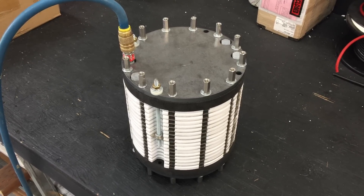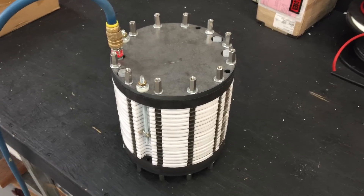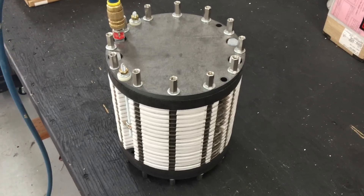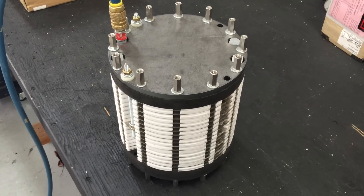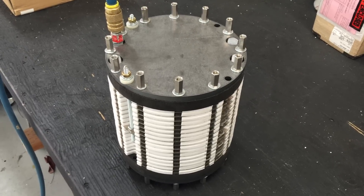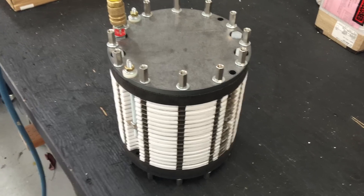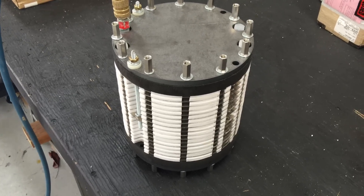What we have to show you today is a product that will hold a lot of pressure. One of the big problems with hydrogen storage is being able to have a system that will hold up under pressure so that we can pressurize hydrogen into storage tanks.